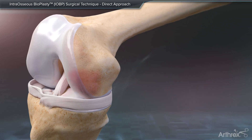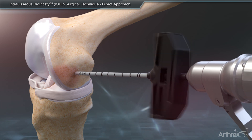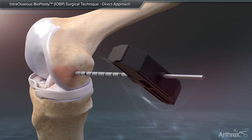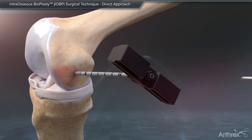First, position either the open-tip or closed-tip delivery cannula adjacent to the bone marrow lesion and according to the MRI. Insert the delivery cannula utilizing fluoroscopic guidance to ensure the cannula is positioned appropriately into the subchondral bone. Then, remove the inner stylet to complete core decompression.